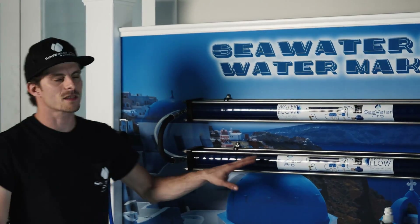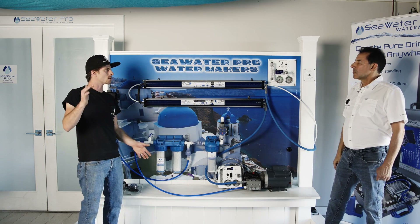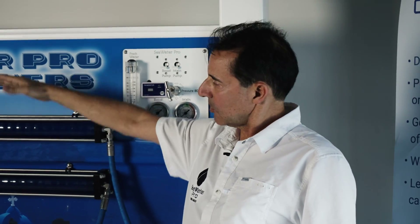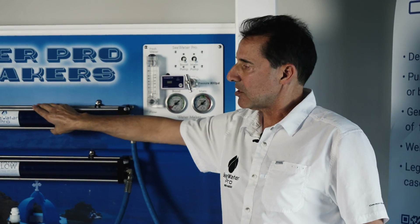With these membranes, they are a little bit longer. You can mount these membranes at any angle — it doesn't have to be horizontal like you see them here. It could be on a 45 or on a 90 degrees, straight up and down, whatever saves space and works for your boat.